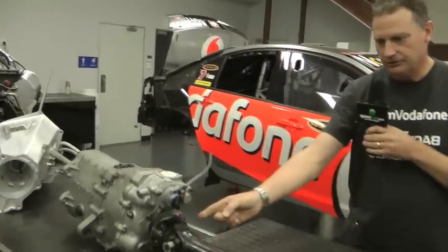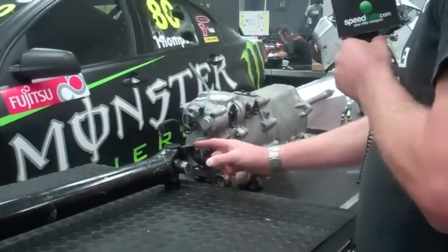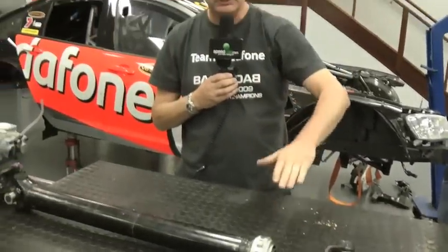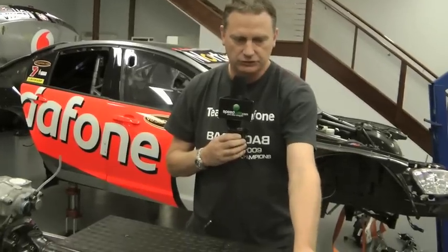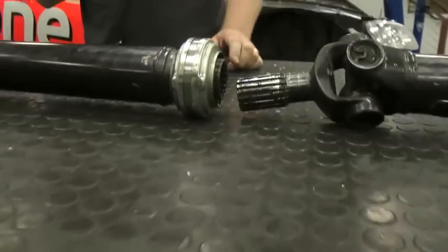That then drives through onto what we call the tail shaft, which has universal joints here, here, and here, and a section here where it can slide. As the rear suspension moves up and down, this joint has to lengthen and shorten to accommodate that geometry change.